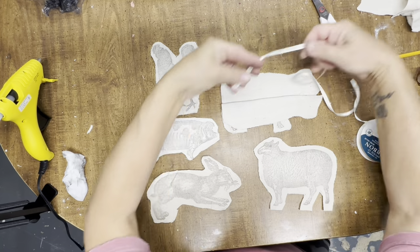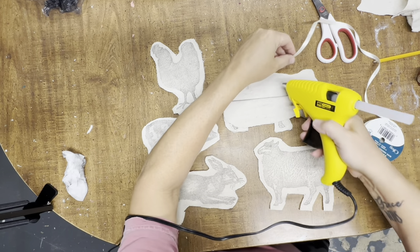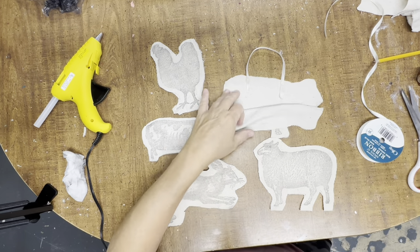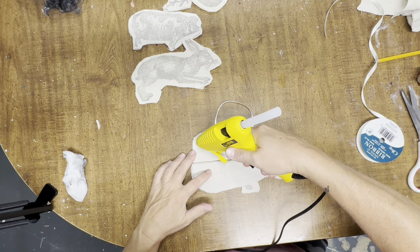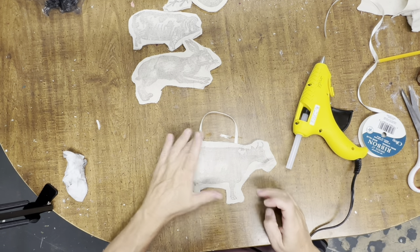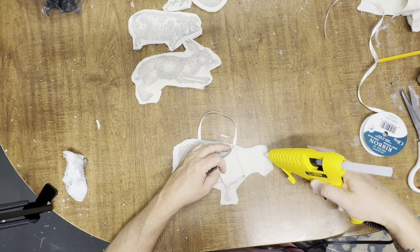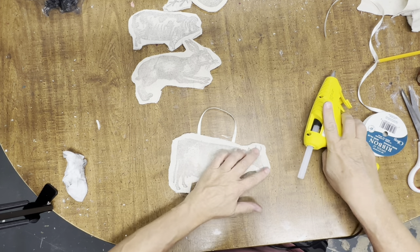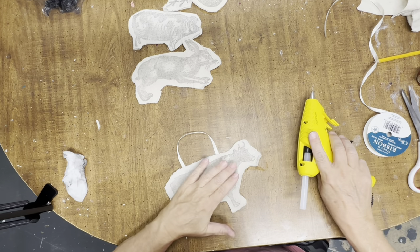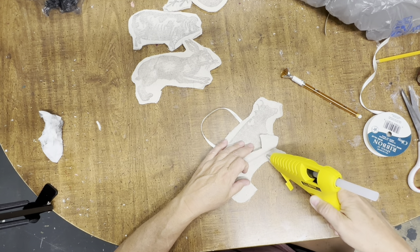Now we have all our animals stamped and cut out. For the ornament hangers I'm going to use some off-white ribbon, and for some of them I'll use trim pieces of the drop cloth, which looks really neat too. I'm going to hot glue the strings onto the back side of the ornament, then go around the edge and hot glue the pieces of drop cloth together, leaving an opening to stuff at the end. For stuffing I'm just going to use plastic bags — something everybody has around the house — about one plastic bag per ornament, cut down to make it easier, and I'll use a pencil to push the plastic down into the ornament.